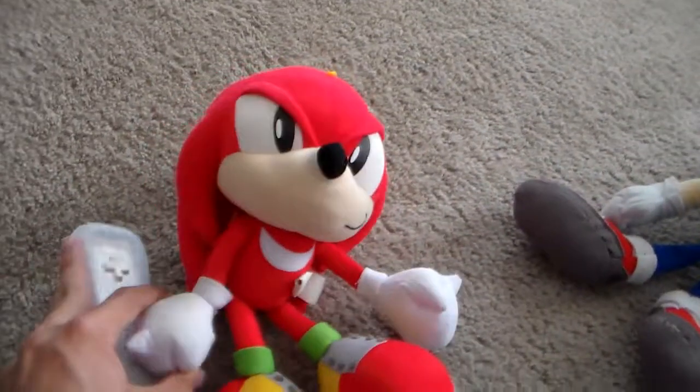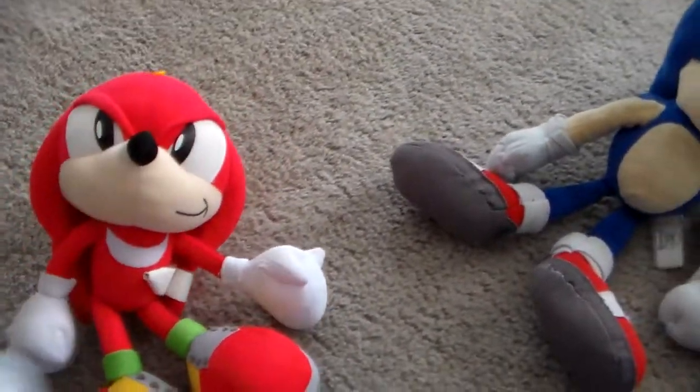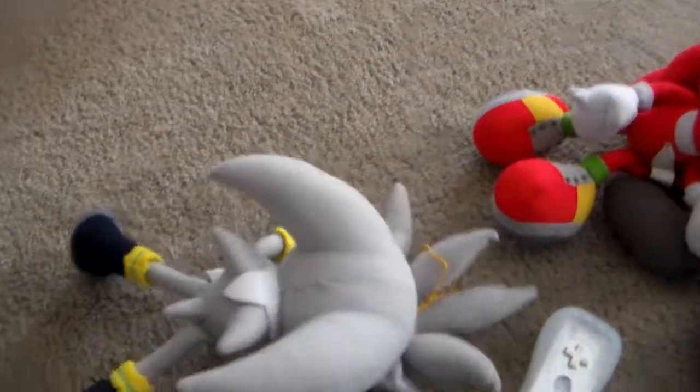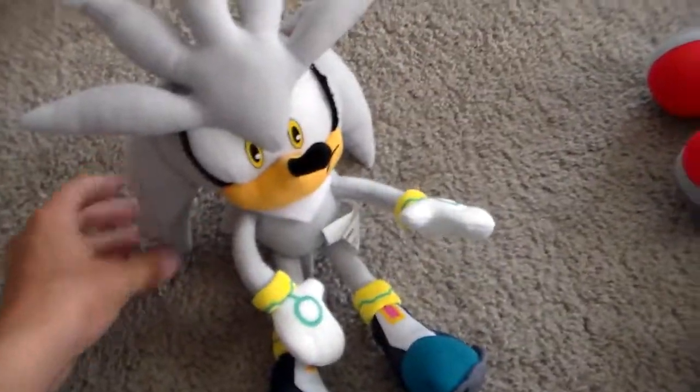You got a cool voice. I sure do. So it's time for other people. Silver, get in here. Oh. Yeah guys, what's wrong? Test out our new machine. Oh okay, what do I do? Just hold it up to your throat.